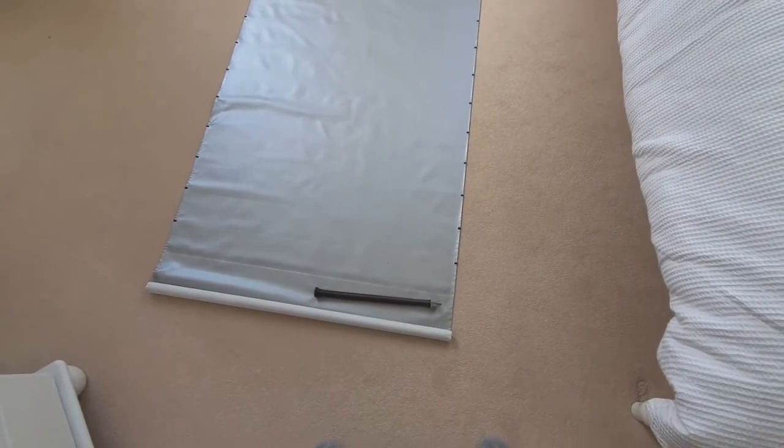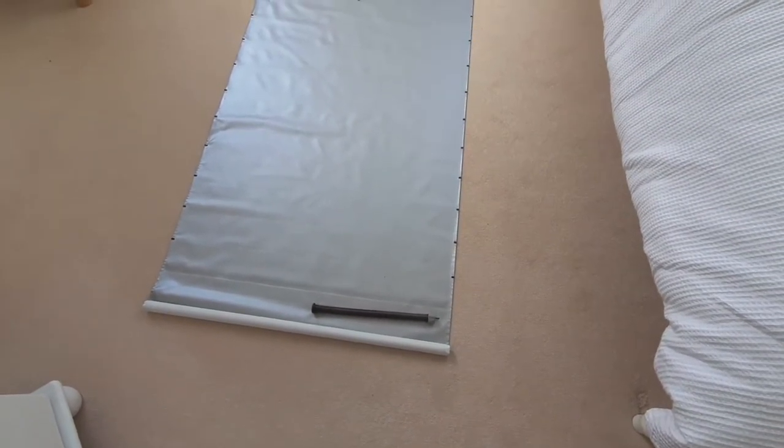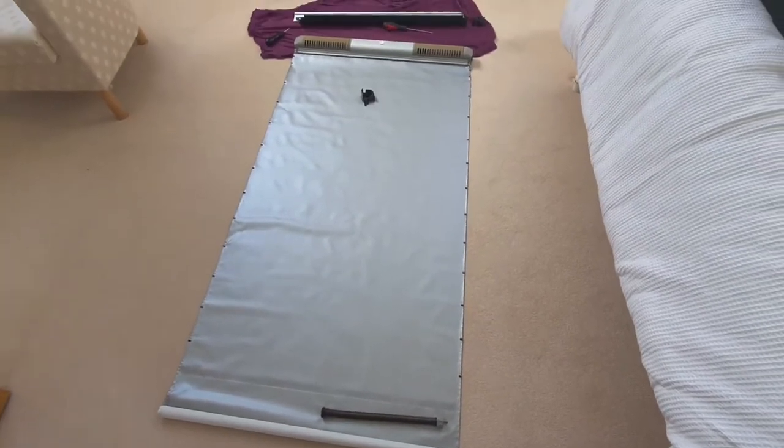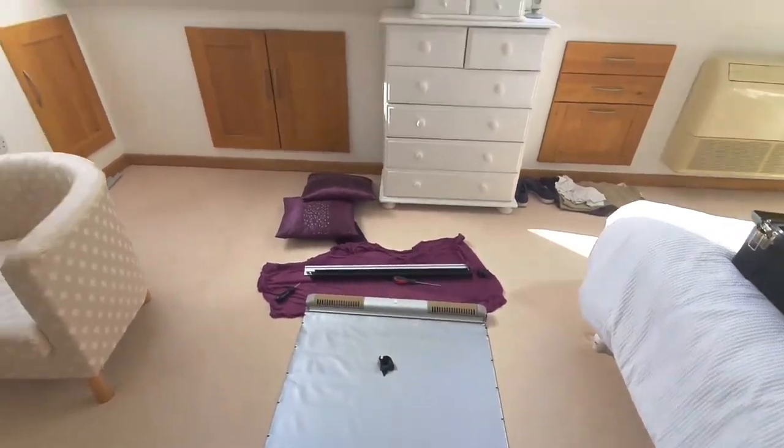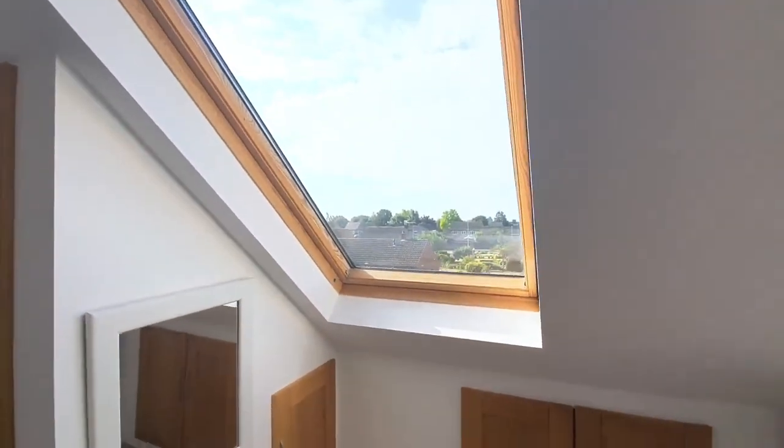The blind had lost all tension when it was up, so it was all really puffy and hanging out the window. I've taken it down.